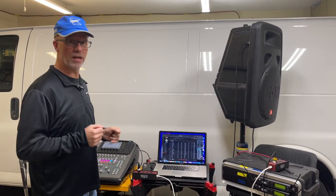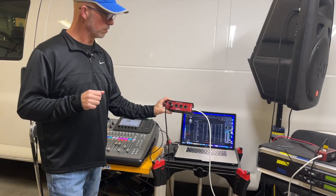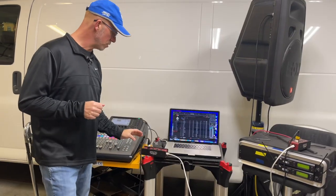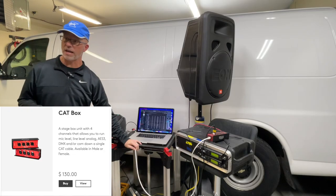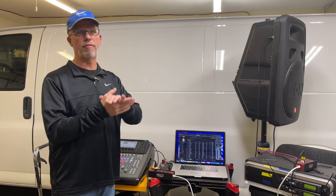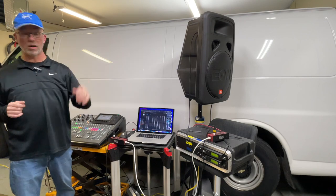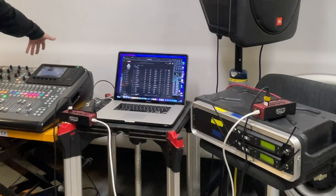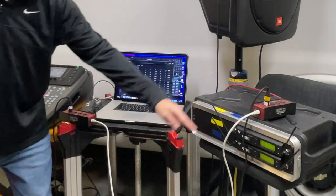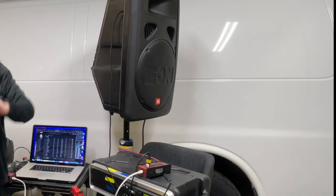In previous videos we've demonstrated one way to get that done, and that is through the CoolCat snake boxes. What that allows you to do is use Cat5 cable to run analog signal through them — I think we have a 150-foot snake. It's a great way to make long-distance runs. It's reliable: you come out of the mixer into one box, run your Cat5 over to the other one, and then out of the box into the speaker.